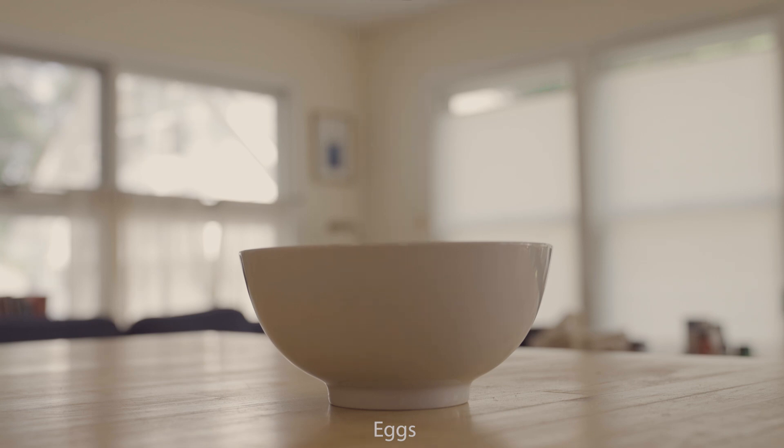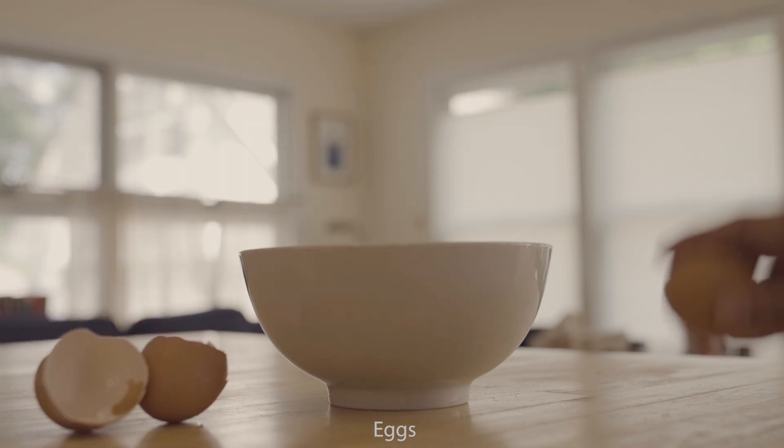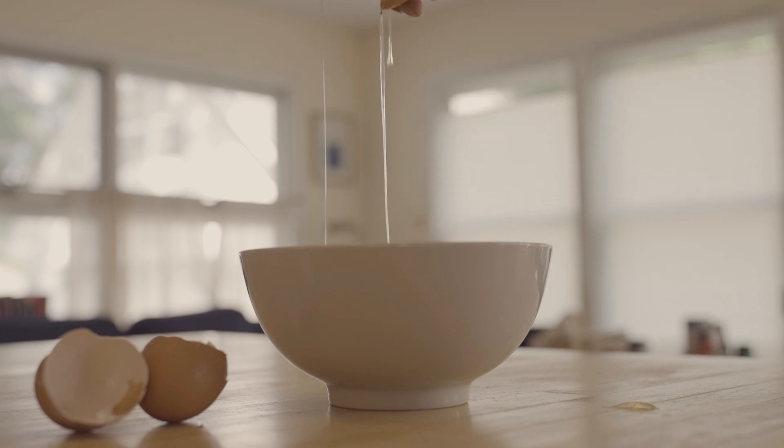Next we got eggs. Crack them into a bowl, mix them up. Again, make enough based on how much okra you have. I did three eggs — it ended up being more than I needed. So get those together.